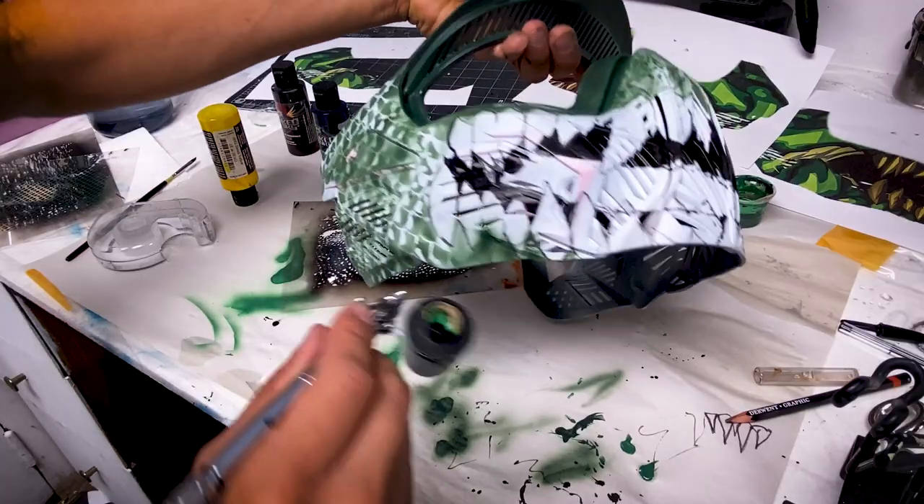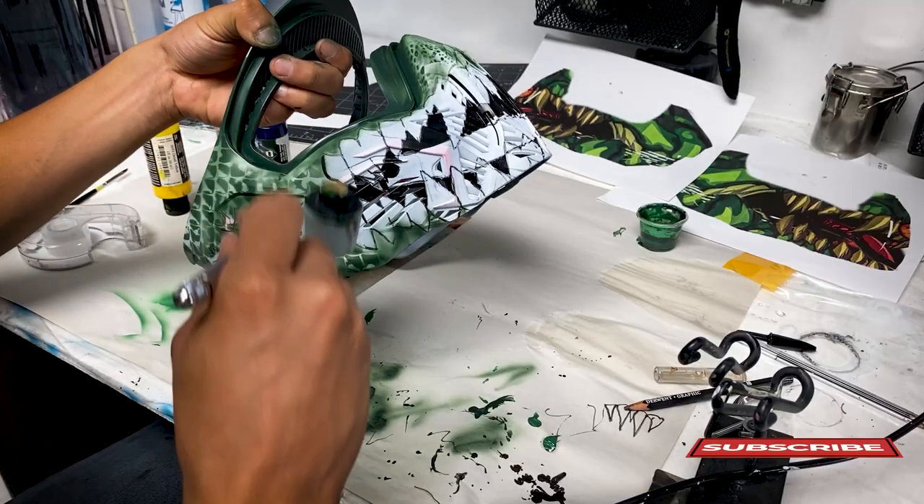I'm darkening certain areas and looking at how the texture is coming along.